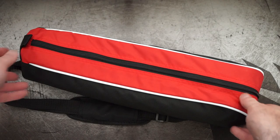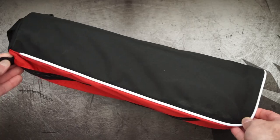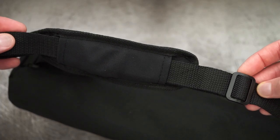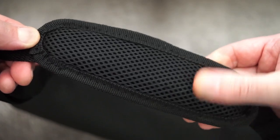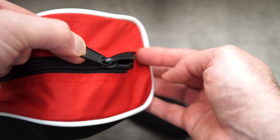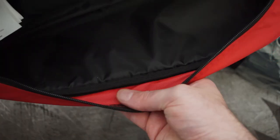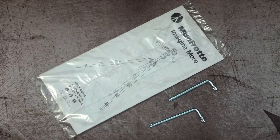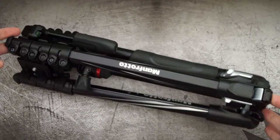The supplied case is a perfectly decent carry case in the typical Manfrotto colours with the red on the side. You have a shoulder strap sewn into the case with a bit of padding and an adjuster. The only slightly strange thing is the single zip is fine but you only have padding on the black part — the red part of the case has no padding. You do get a user guide, two star-type keys, and reflective strips on the bag as well.